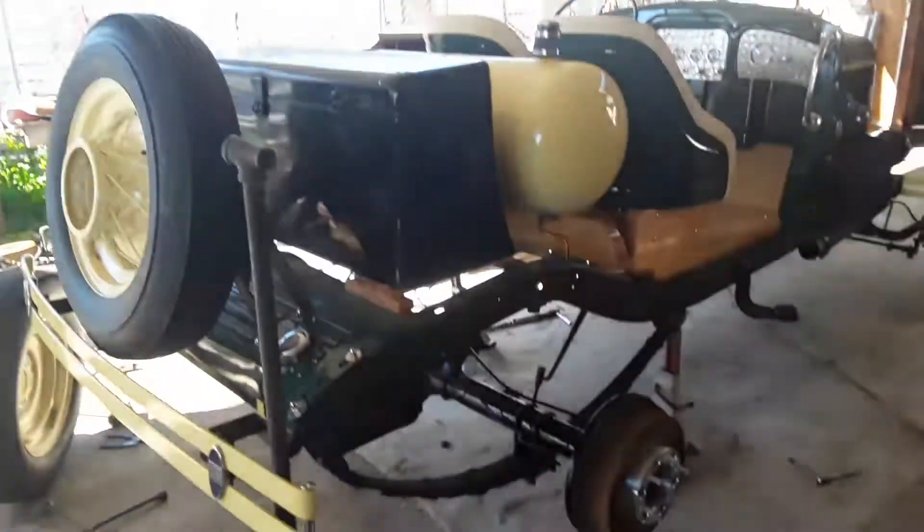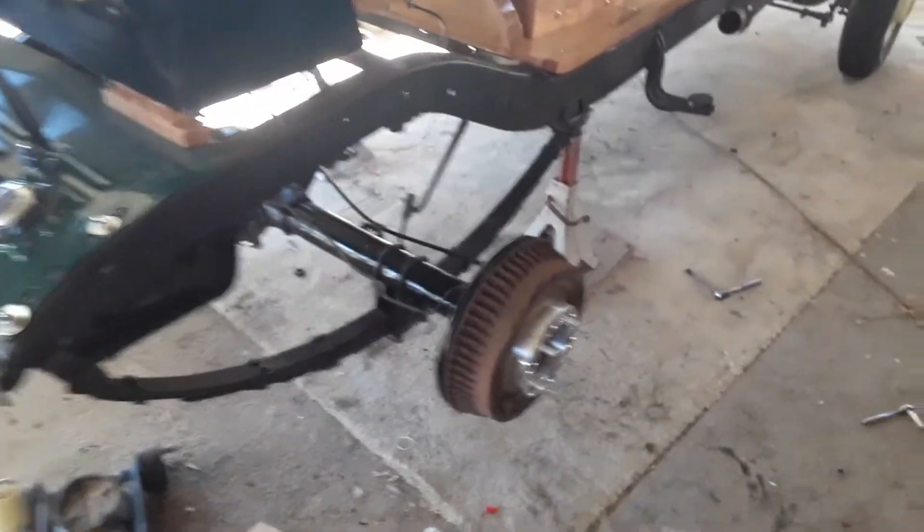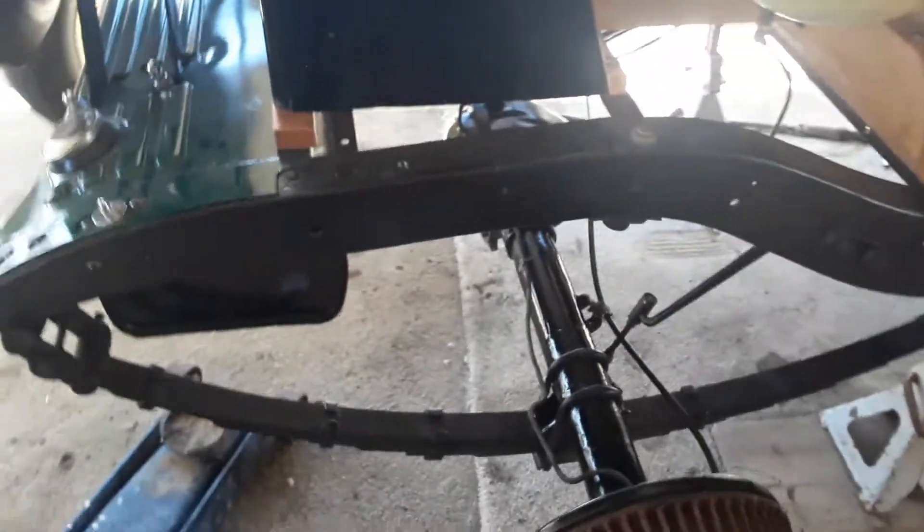1931 Willie's update. Here we all are. We are with the new axle all installed.